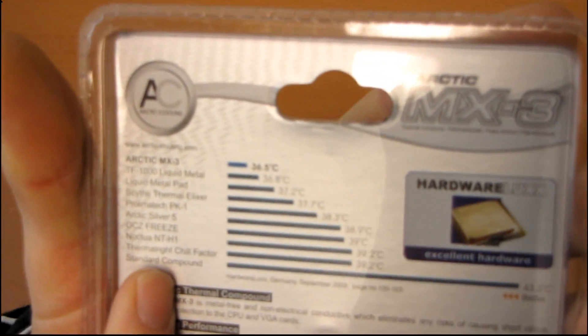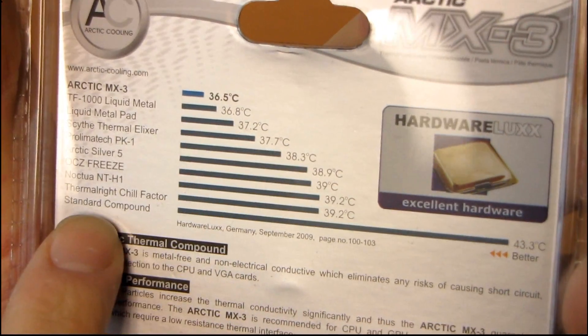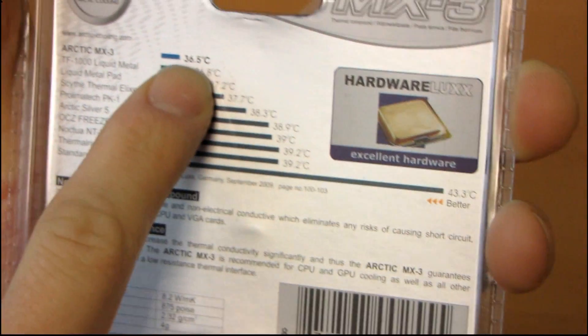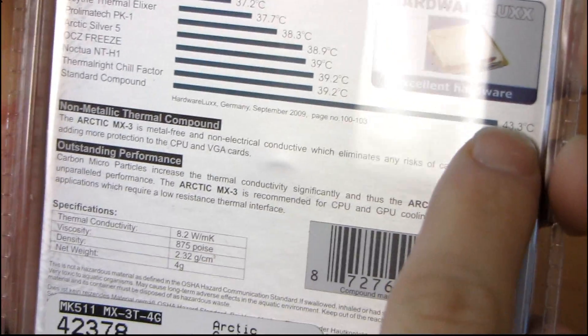They show a graph on the back from Hardware Lux showing how it performs compared to a bunch of other thermal compounds on the market. They're saying you can expect up to about seven degrees better than standard thermal compounds — so that generic white goop.